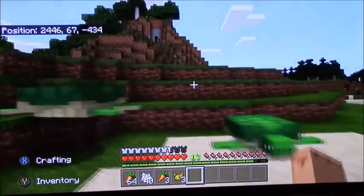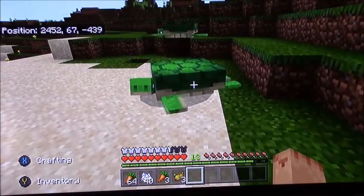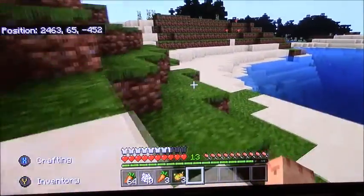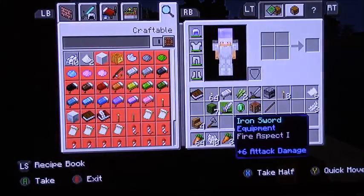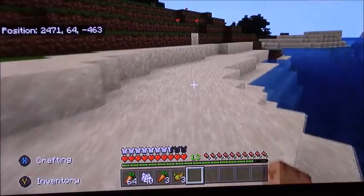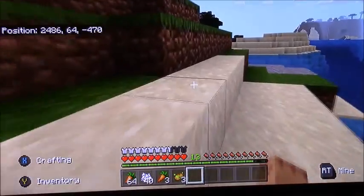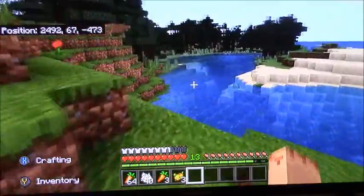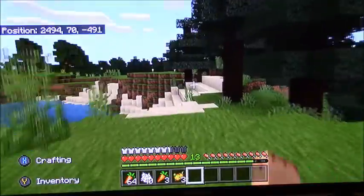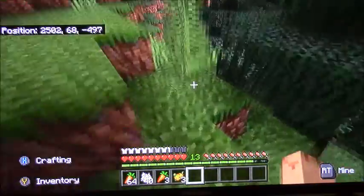There are more turtles and I was checking if any of them were pregnant so when I get Silk Touch I could collect the eggs. I am looking for a Silk Touch villager. I do have a librarian villager but I haven't leveled him up high enough yet — right now he's giving Thorns II, which I haven't even Googled yet.